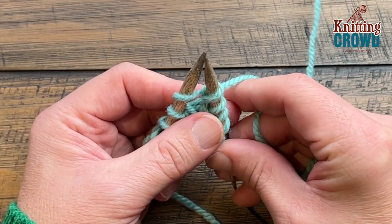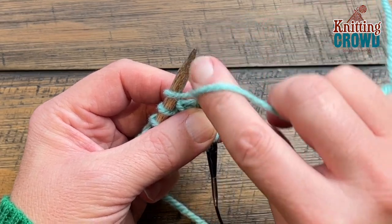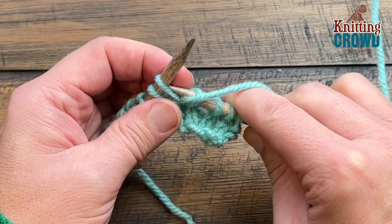You're going to shift the yarn in a purl format, so you're going to go between the needles to the front side, and you are going to purl into that same loop.